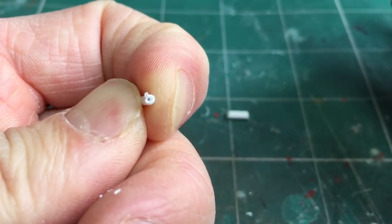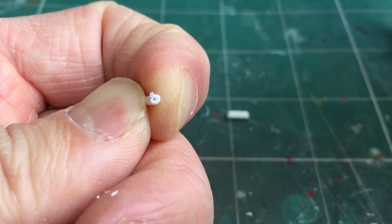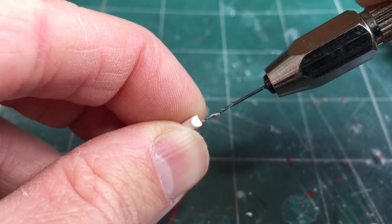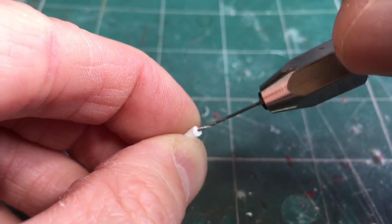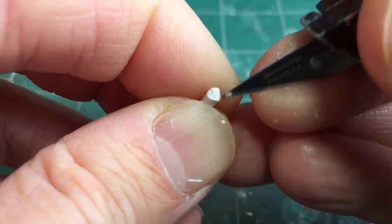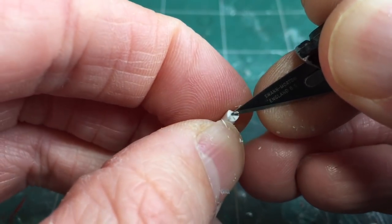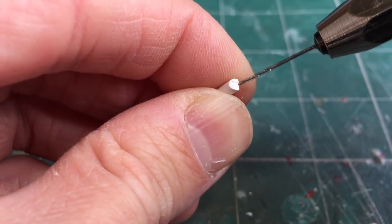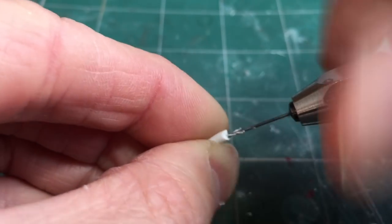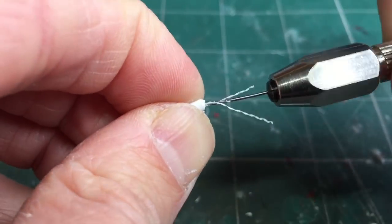I've probably only gone down around 3 or 4mm — just enough to secure the piece of copper wire that's going to go in that hole. Ideally you want to get the hole as close as possible to the centre. If you need help placing the centre, make a small indentation with your knife to guide the drill bit — just be very careful not to stab yourself. I've gone around 5mm deep; if you've got a very short piece under 5mm you might as well drill the hole all the way through.